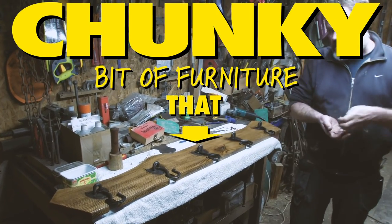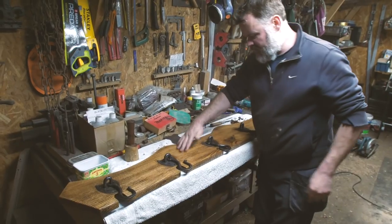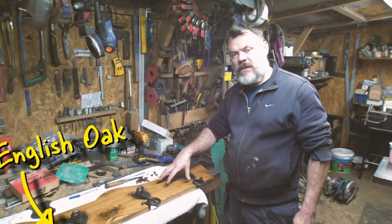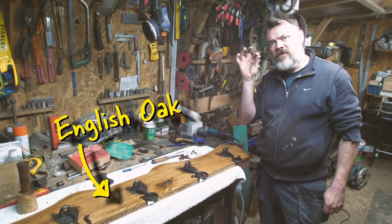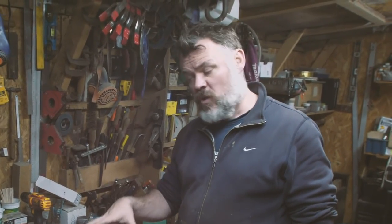Chunky bit of furniture, that. It certainly is. It's like we said, I just didn't like the walnut. To me it suits this. I think what it is, is the walnut looks too clean — it's maybe even too fine a grain. So when it polishes up, it looks too good.